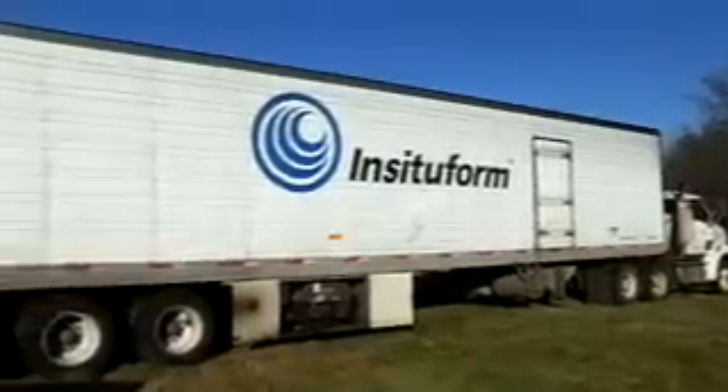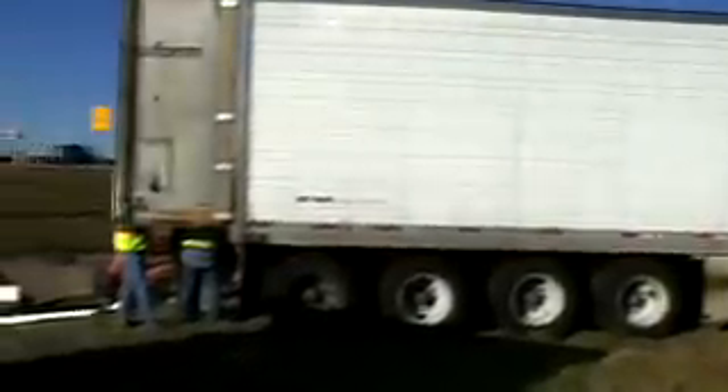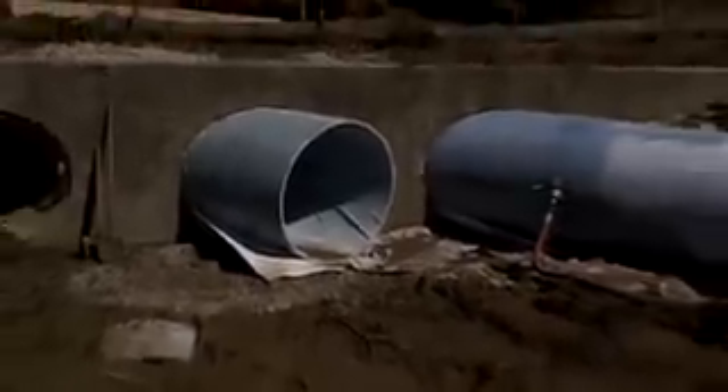TxDOT officials chose In-Situ Form Technologies, Inc. to rehabilitate the deteriorated pipes using cured-in-place pipe, or CIPP, technology. This rehabilitation process would restore structural integrity to the damaged pipes, increase flow capacity, and extend the life of the pipes for 50 to 100 years without digging or disrupting the ground above.